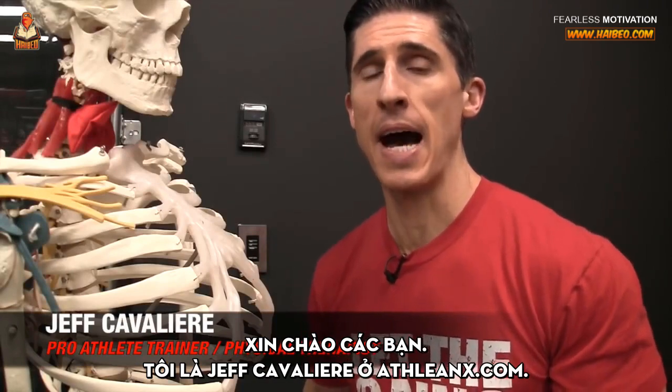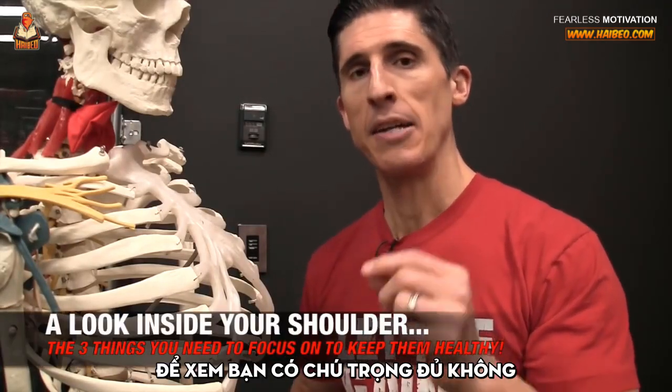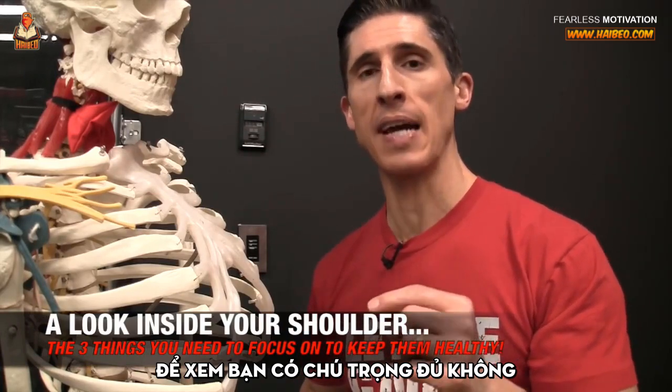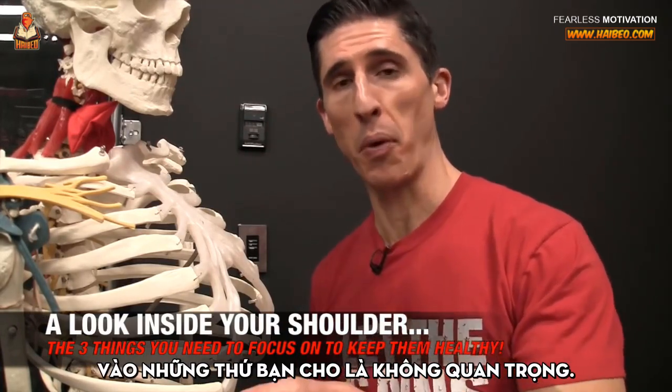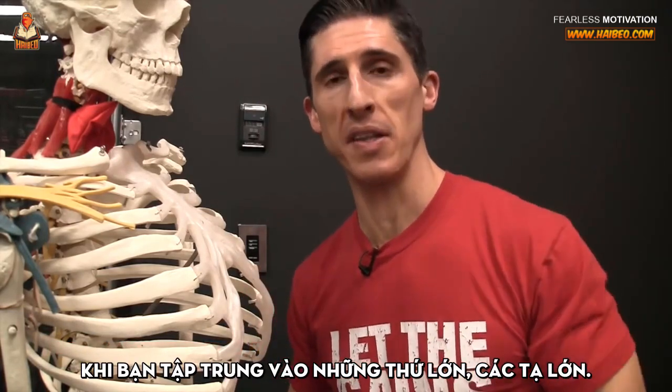What's up guys? Jeff Cavaliere, ATHLEANX.com. Today we're going to take a look inside your shoulder to see just how important it is that you're focusing on those things that you might think are unimportant — especially the small things when you're trying to focus on the big things and the bigger lifts in the gym.